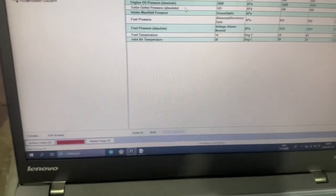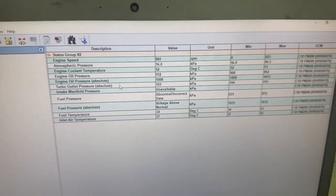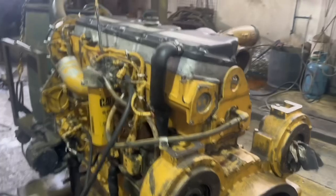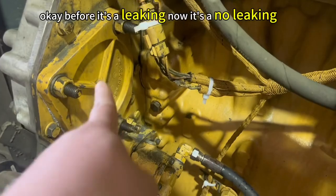Okay, you see the heating? Before it was leaking, but now it's a low leakage.